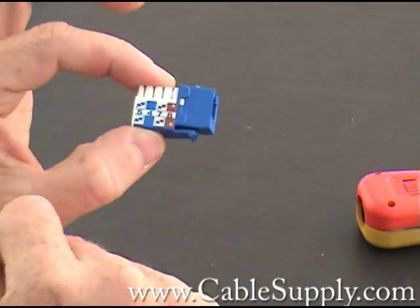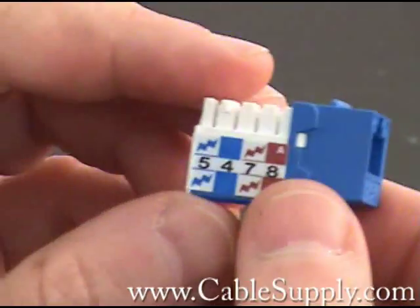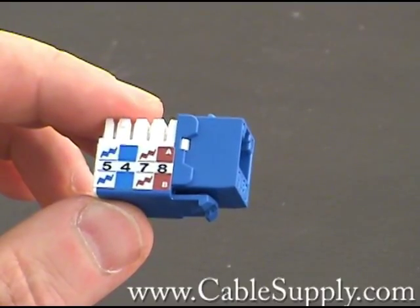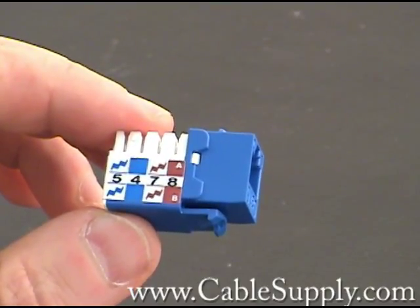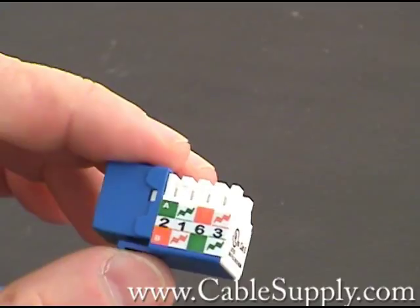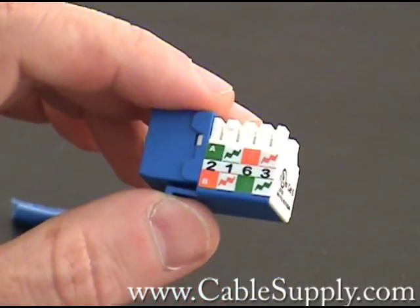On the side of the jack it gives you the color code — either 568A or B. 568A is basically used by the government; 568B in my experience is usually commercial. It doesn't really matter as long as you punch down the same at the jack as you do at the patch panel. You can punch down A at the jack and A at the patch panel, or B at the jack and B at the patch panel. You do not want to punch down A at the jack and B at the patch panel — it will not work. Generally for us as a cabling company at NOVA Voice and Data, we usually punch down everything as a B.